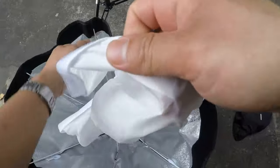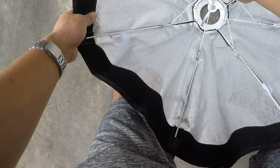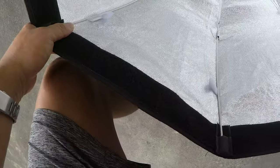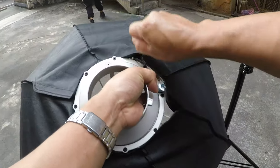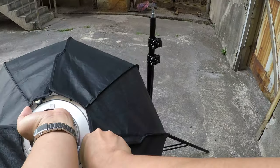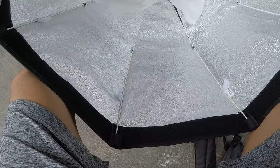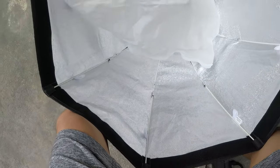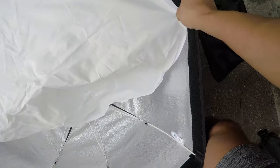So guys, i-set up natin yung ating light. Ito yung 80mm octobox ko, Godox. Nabili ko lang siya ng nagkakalagang 85,800. Mas mabilis na siyang i-set up ngayon, hindi na isa-isa pa. Tapos nalagyan natin siya ng single diffuser — single diffuser lang guys, isa, maliwanag naman. Actually, meron pa akong isang octobox na PTM, pang-indoor ko yan, isang another set up light.